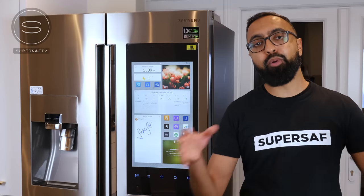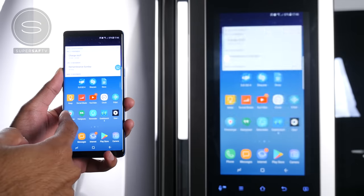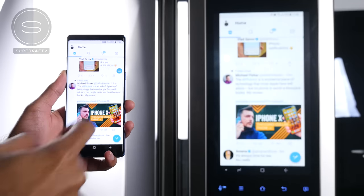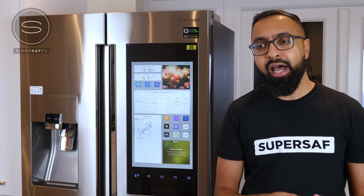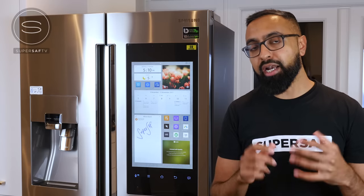The Family Hub 2.0 also brings entertainment into the kitchen. You can stream music on here from Spotify. And if you've got a Samsung smartphone or smart TV, you can also mirror that directly onto here. So say, for example, you're watching a movie or one of your favorite TV shows and you want to prepare a snack — you can come into the kitchen and not miss a thing.